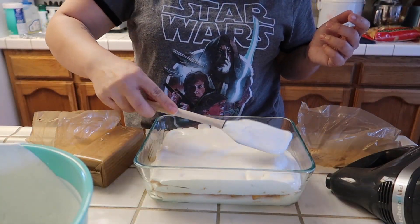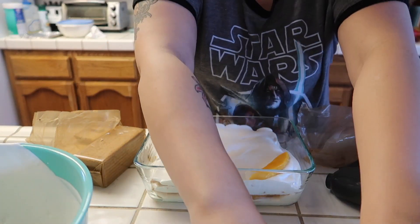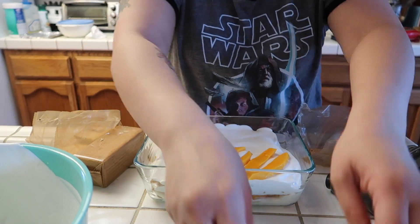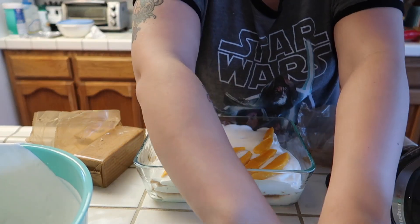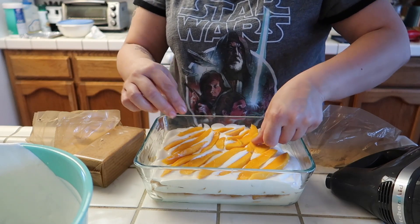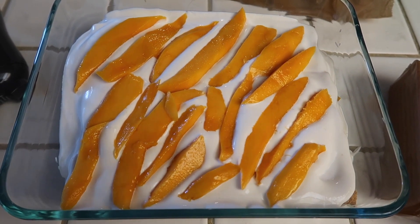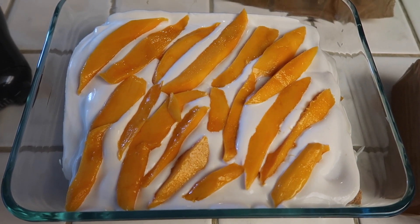This is the last layer — I'm just gonna top it with mango. You can try to do a design or you can just put them on top, doesn't really matter. I think this was four mangoes that I used. I'm going to put a cover on this and leave it in the refrigerator overnight so it can set.